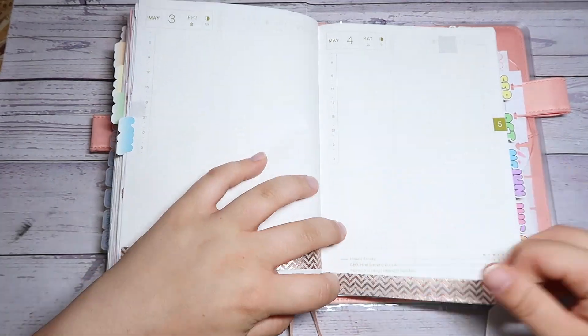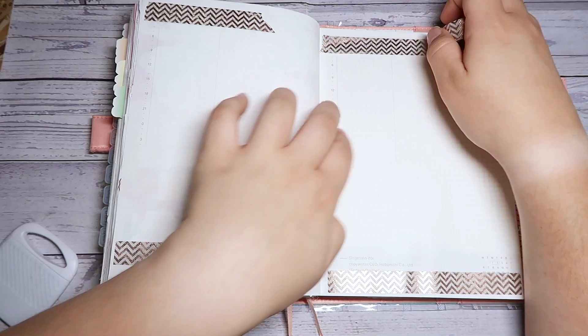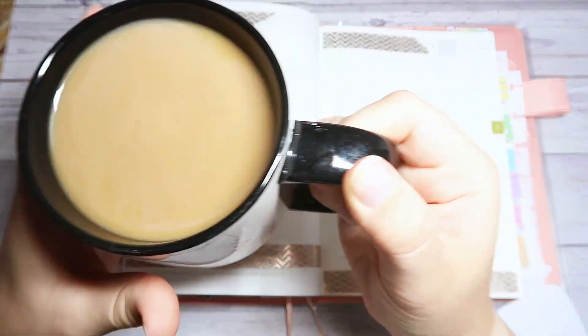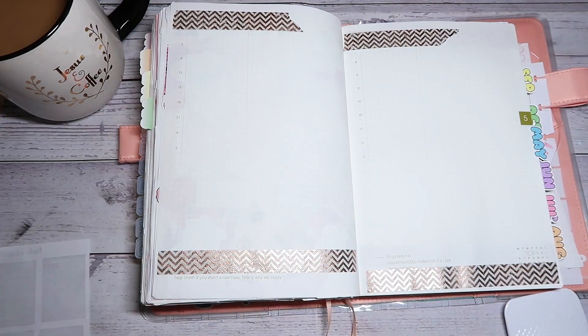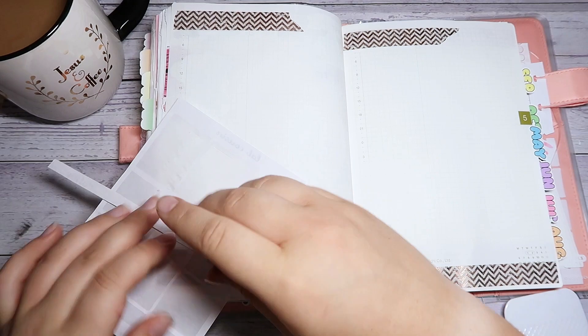I also wanted to show you guys that I have my coffee here and I am drinking coffee while doing this spread, so I thought that was a fun little thing for you to see. I have some thin washi that I'm going to add along the bottoms of the spreads just to make it a little bit fuller.